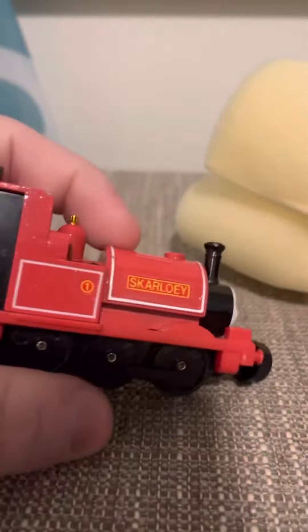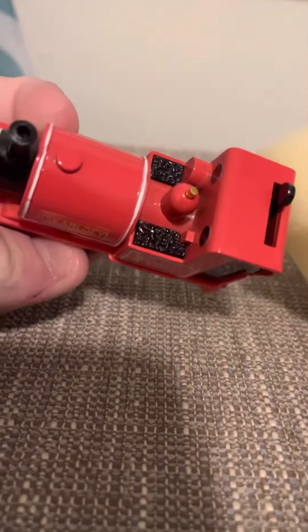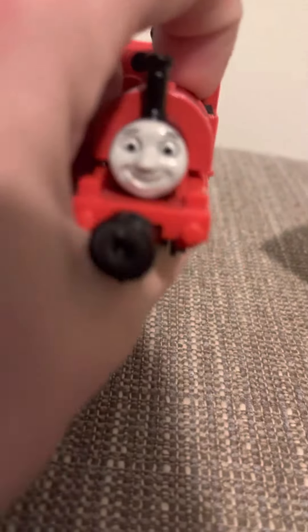Let me get it open. Here's Skarloey — let me just get him out. All right, here is Skarloey.